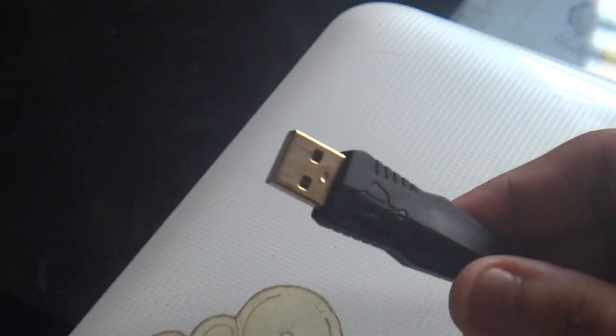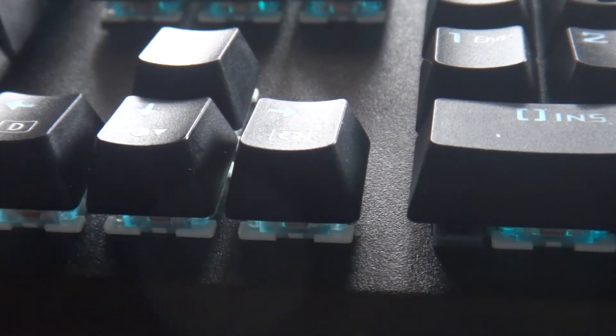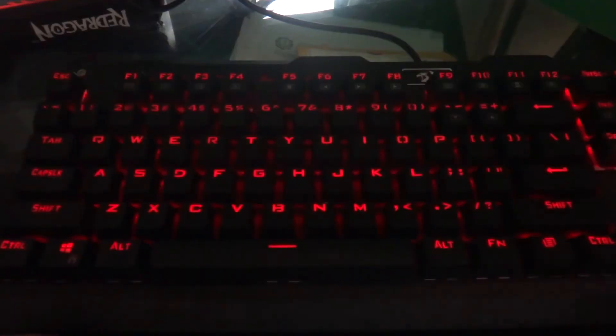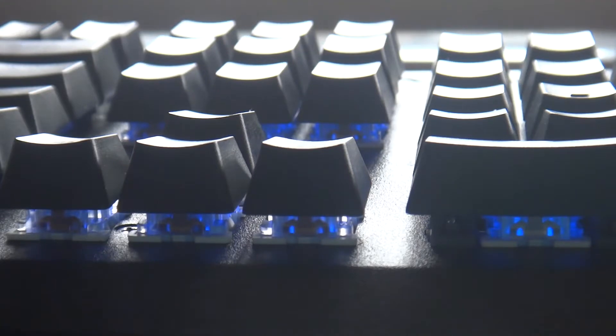What I like about this keyboard is that it features RGB backlighting. The characters of the keycaps are not translucent, but it gets the job done by projecting the light through the character cutouts on the keycaps.